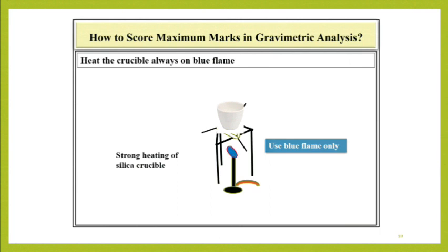Always use a blue flame while heating the crucible. Do not use a yellow flame — otherwise, soot will accumulate on the crucible, which will increase the weight of the crucible.